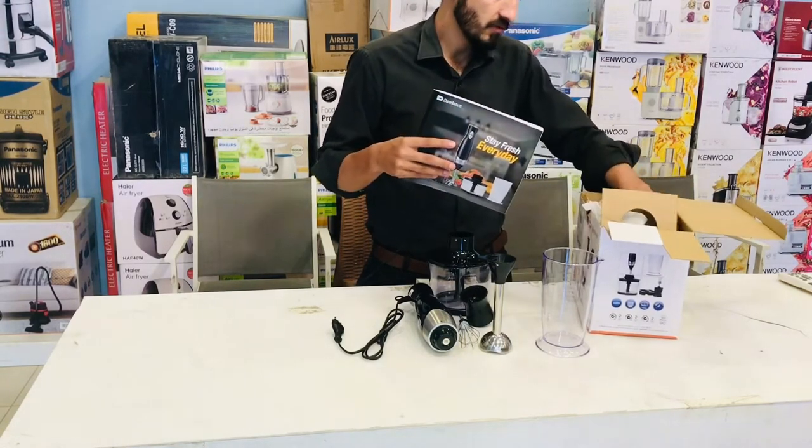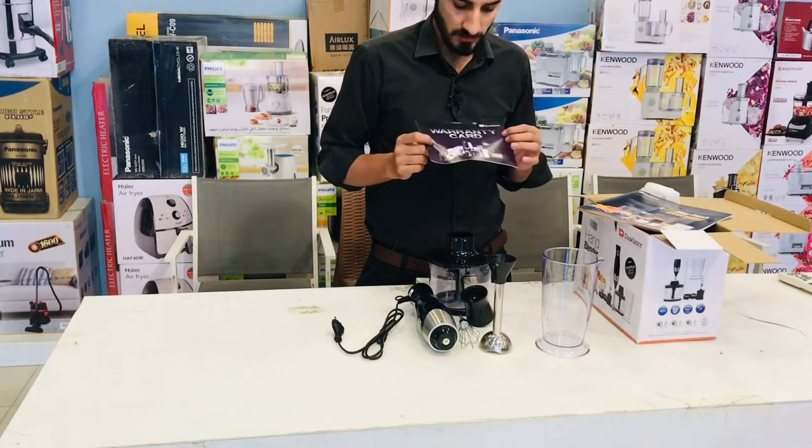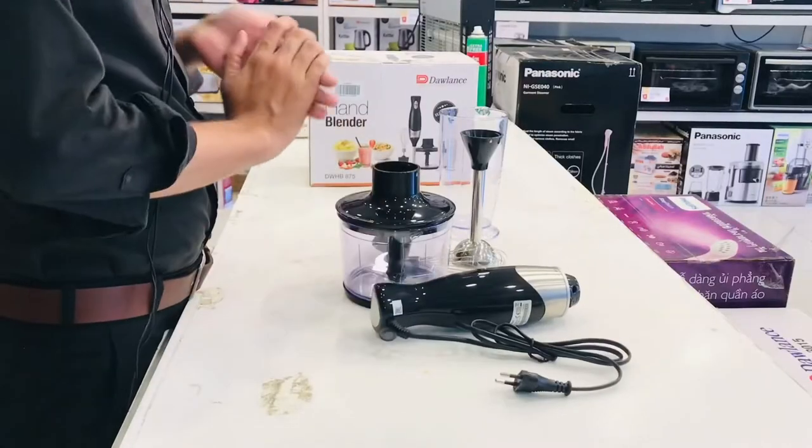This is the warranty card. The warranty card is officially one year.